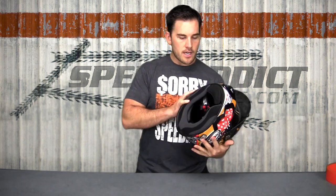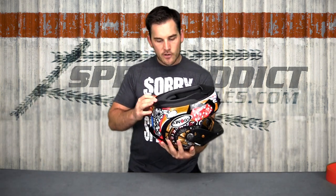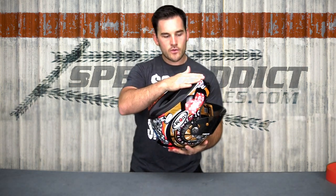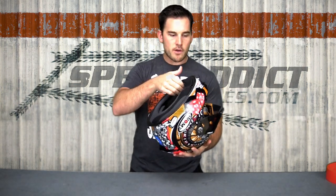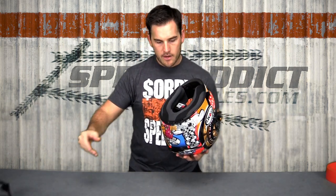They've improved the bottom surround — you'll notice a different style, kind of that F1 style along the bottom. They now have this integrated chin curtain along with a newly designed neck roll and bottom of the helmet. This chin curtain really helps to keep noise down. We notice this helmet being a lot quieter than some of the old Suomi's. The chin curtain pops in and out.